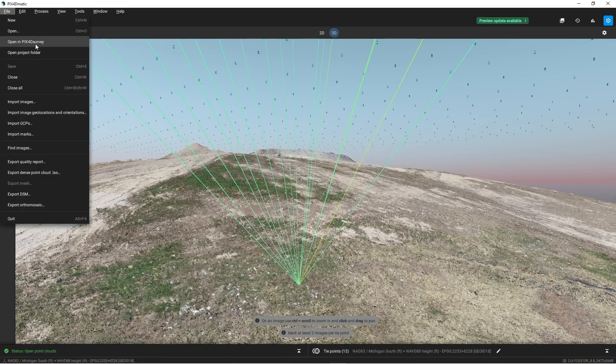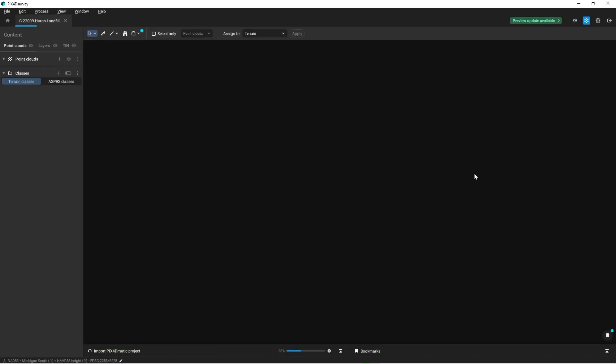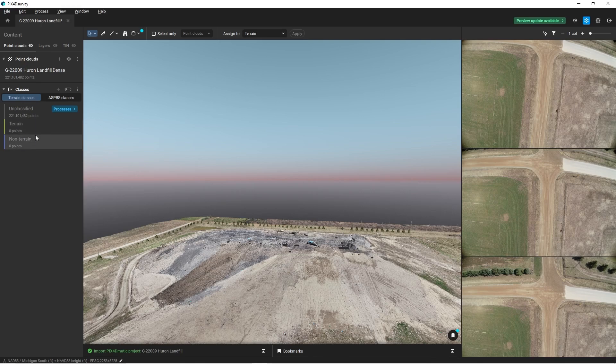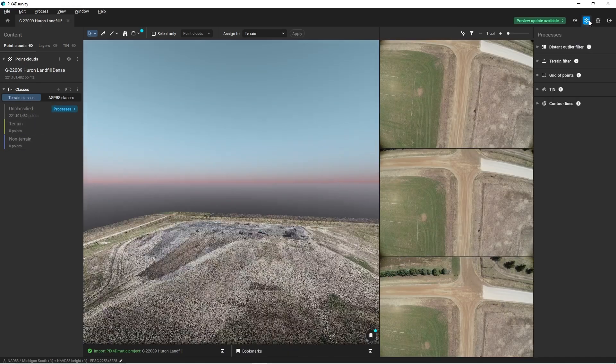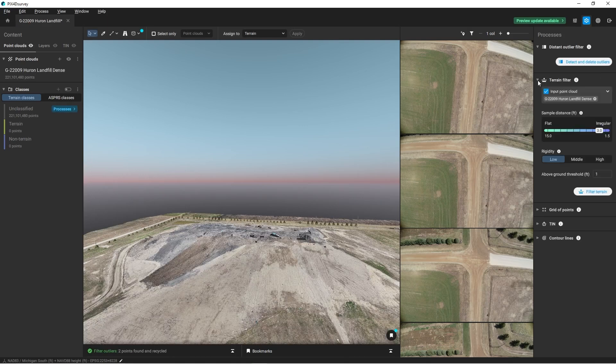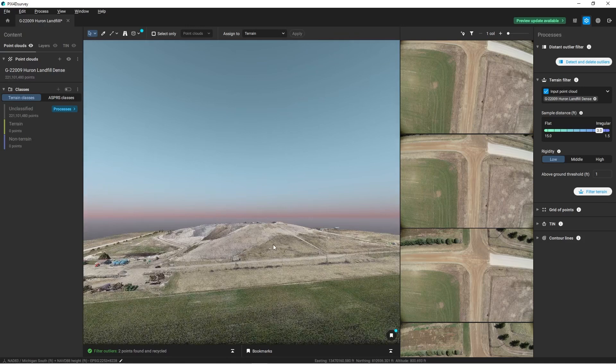If I come over to file and open in Pix4D Survey, I'll hit start and it'll create a new Pix4D project. My project is finally loaded in Pix4D Survey — this is the same point cloud that we had in Pix4D Matic. I'm going to come over to the gears and first detect all my outliers and delete them under terrain filtering. This is a pretty irregular shape — it's not flat because there's a giant landfill in the middle. So I'll leave this at three and keep the rigidness at low.